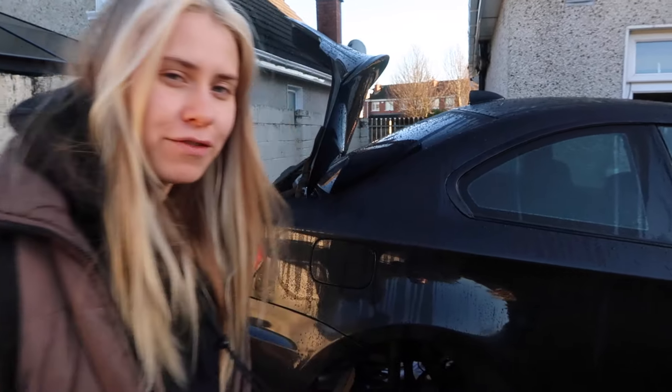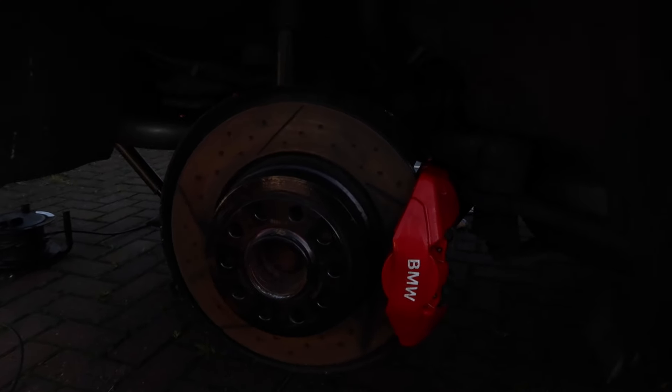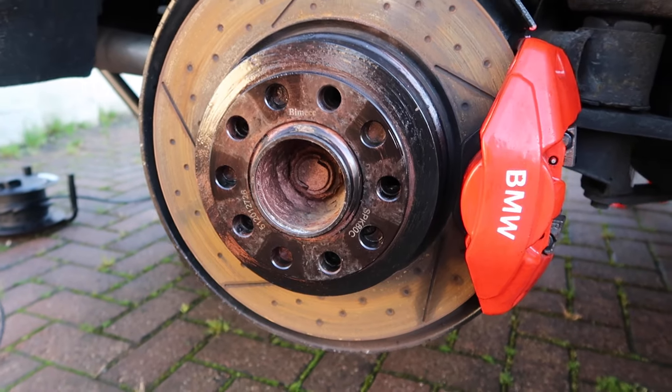Hi guys, welcome back to my channel. In today's video I'll be showing you how to remove a stuck-on spacer. This spacer has been on the car for some time, since I bought the car, and I've never actually taken them off. It's time for me to replace the pads and discs and I can't remove it.